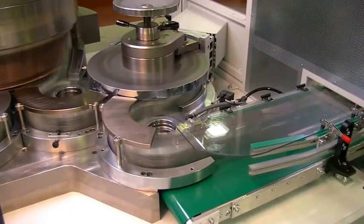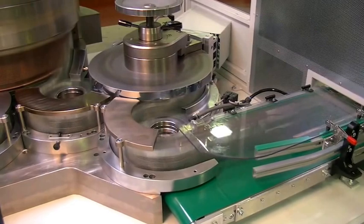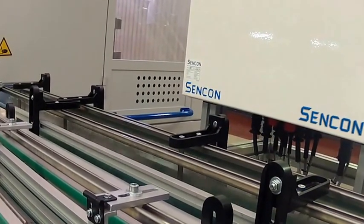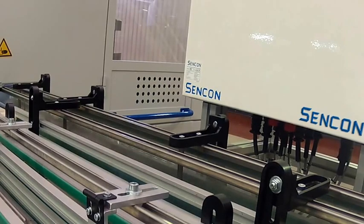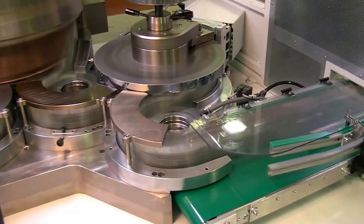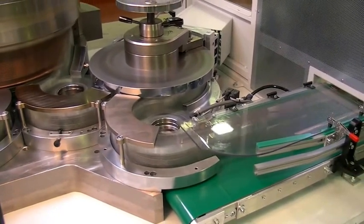For 100% inline leak testing, a light tester using the well-proven CENCON light testing technology is integrated into the Canomat. The tester uses flashing infrared light, whose frequency automatically matches the production speed.